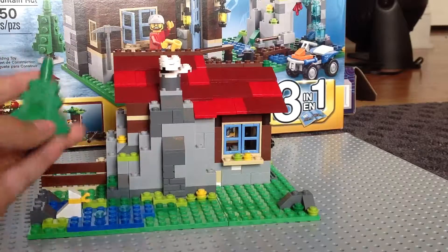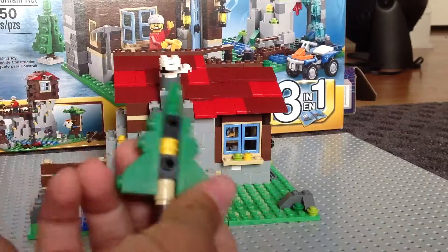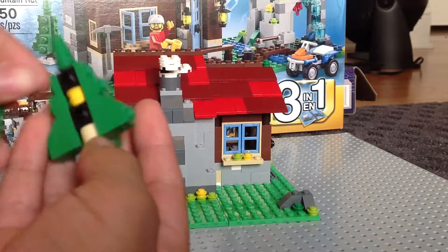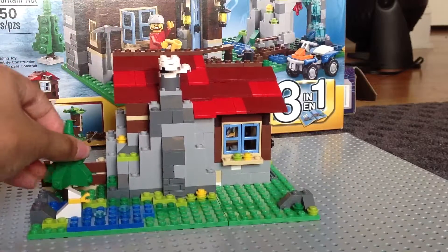I'm going to go ahead and take this tree off just to show you the build. I'll take one of these little branches off so you can see that is the inside of the tree and that is the build. That tree just goes right there.